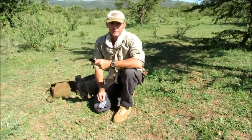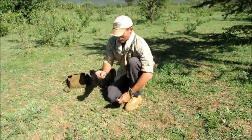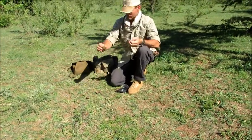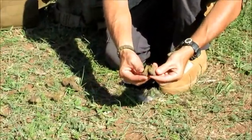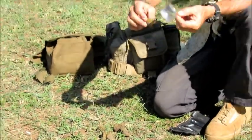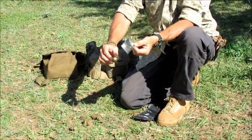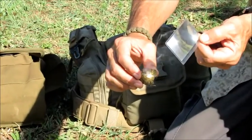Just to help us remember where we are so we don't forget — we are in the African bush here. We'll take our Fresno lens, and I just take one of these, break it open so I get to the soft center. Then we just use our magnifying glass — you can see how that starts out really fast.